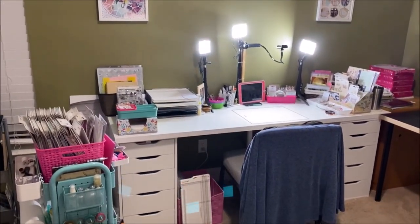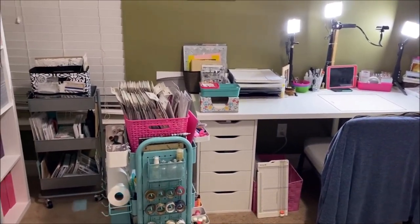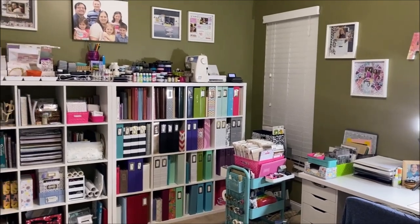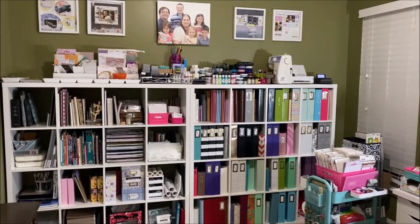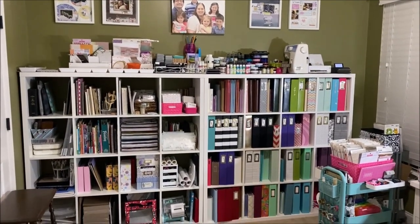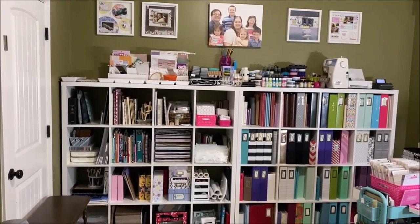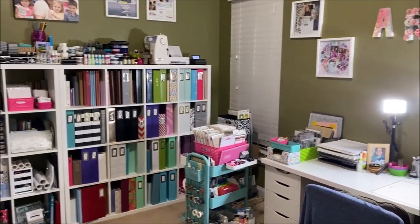This is a broad overview of my room. I have left the lights on over my desk just because it's kind of dark in here otherwise. Beyond my desk are my two Calyx units with layouts and mixed media above them, and over there is my craft closet.